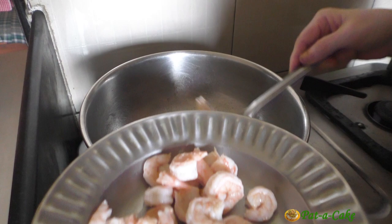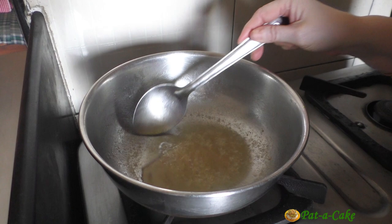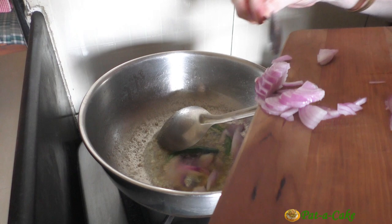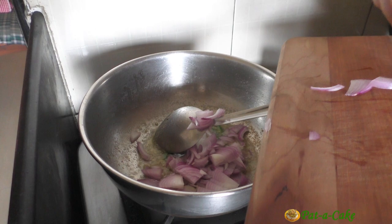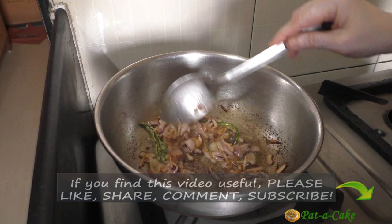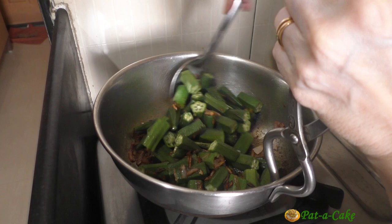Now we have to let the oil continue heating for around a minute so that any water released by the prawns can evaporate from it. We can now throw in the slit green chilies — let's toss them in the oil for a minute or so — and then add in the chopped onion. Let's sauté the onion on medium heat till it begins to brown, then add in the ladies fingers and stir them to ensure they are well coated with the oil. We'll fry them for around two minutes.